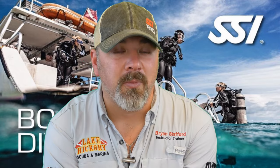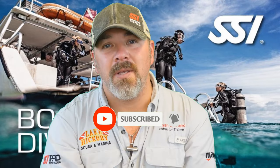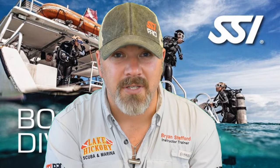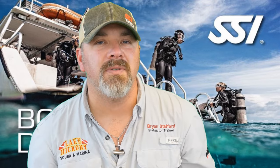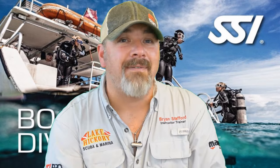What's up guys, it's Brian again from Lake Hickory Scuba Marina. If you are new to our channel, do me a huge favor — hit the subscribe button and ding that little bell so you get notified every time we upload new content. We are on video five in this series of the SSI Boat Diver specialty course. Please do not use this video to go out and dive off a boat; simply use this as a review session to help pass your final exam.